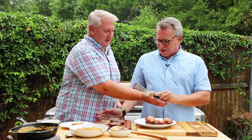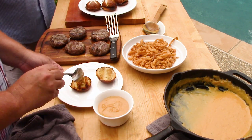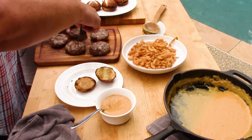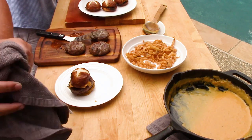Alright, it's time to assemble! Take a bun, put a little beer cheese sauce on the bottom, then slide one of those bratwurst patties on. These are so much fun — you can let people build their own sliders. And now add some of these fabulous fried onions on top. You can never get enough of those fried onions!